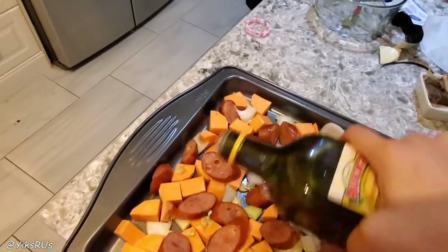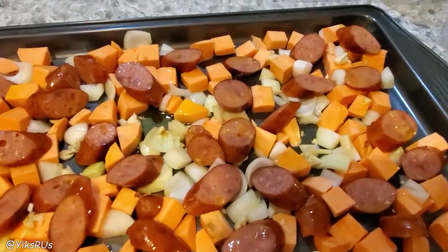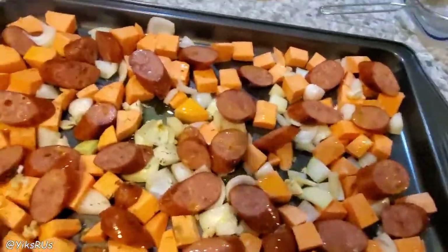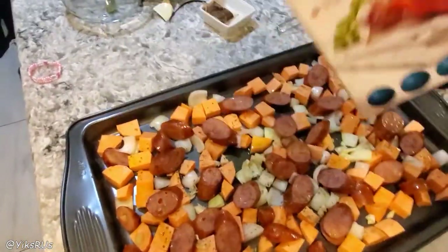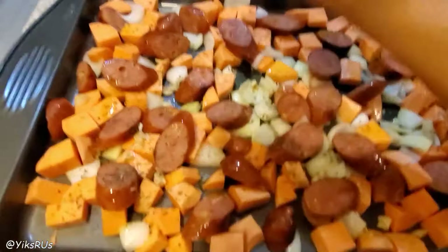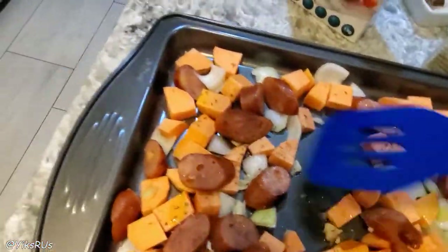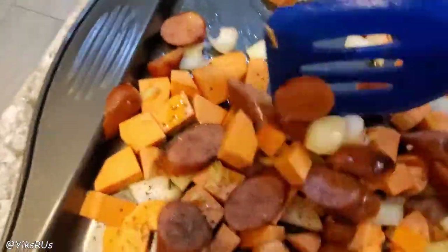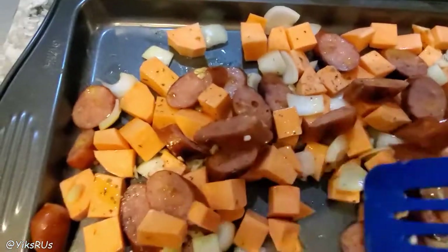I'm also going to do a little drizzle of olive oil, and then I'm just going to use some Italian seasoning and sprinkle it on top. A very, very light dusting of salt because the sausage is already salty, and if I want to add more salt later I can. Then just a little bit of pepper because Ginevra's not too big on pepper. Give that a bit of a stir and then it's going to go in my preheated oven, which I have set at 425.